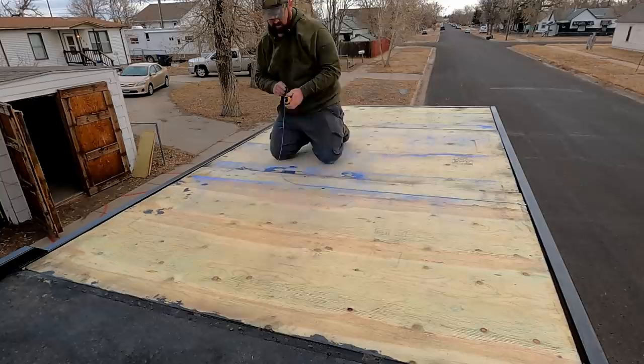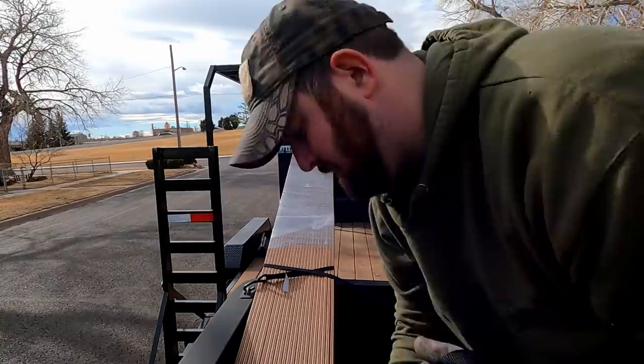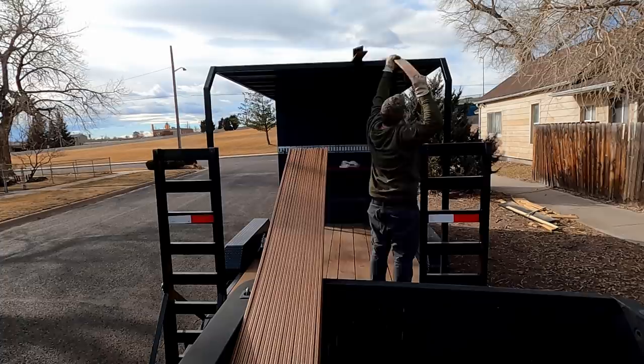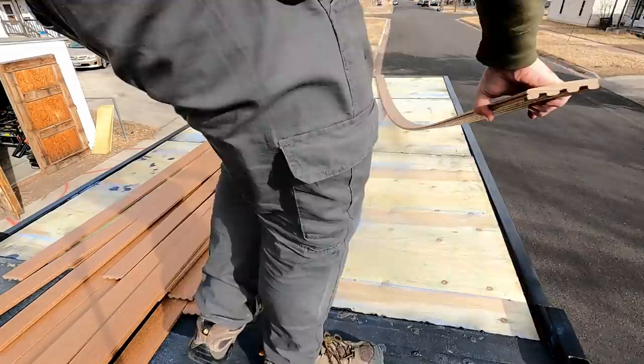I'm screwing in on the outsides where I can see the cross beams, then I add chalk lines to make sure all the screws in the center actually hit the cross beams. I got this decking material from Menards — I swear that place takes almost all of my paycheck every time. This is the deck capping material, so it's not a standard deck board per se, just the material you'd use to refinish a deck.